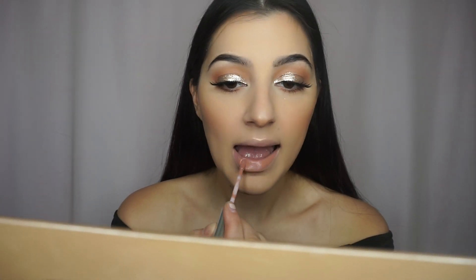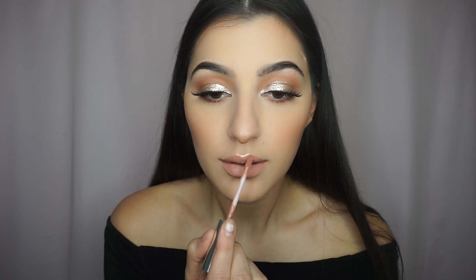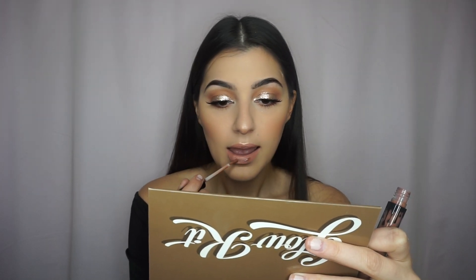Moving onto the lips, I'm just going to take my Anastasia Beverly Hills Pure Hollywood Liquid Lipstick and apply that all over my lips. Also, I'll overline my lips just a little bit to make them appear more full. Next, I'm going to grab the gloss from the Kylie Cosmetics line and apply that to the center of my lips. Then I'll just take my finger and blend it all in together.